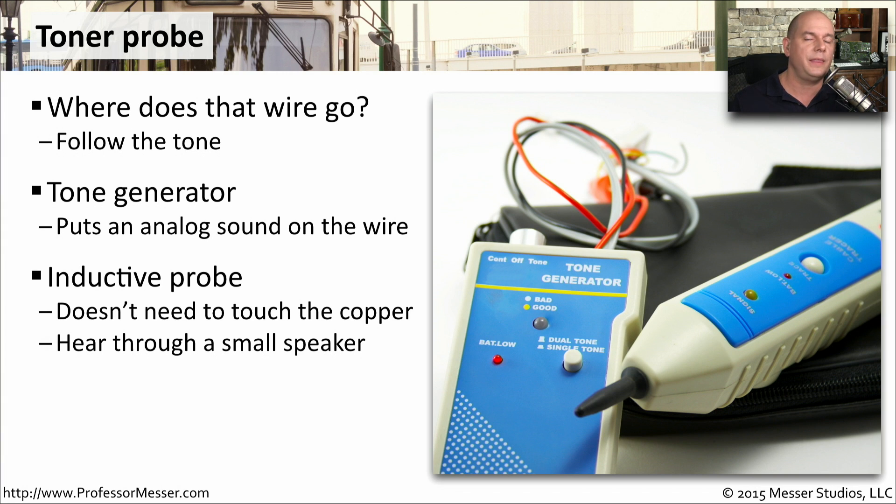and you take it to where you think the other cable might be. This inductive probe doesn't need to physically touch the copper. It just needs to get very close to where that cable is, and you'll start to hear the sound of that tone generator come through wherever that cable might be.